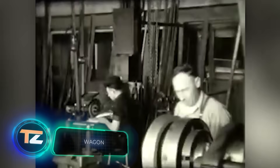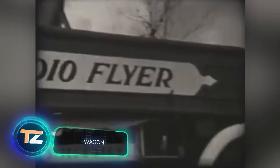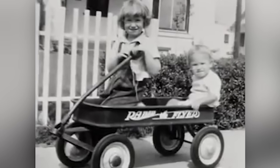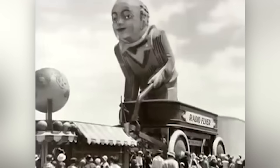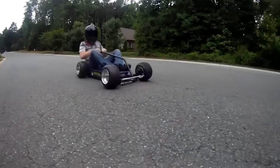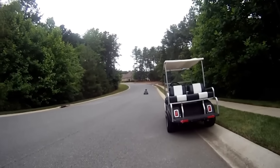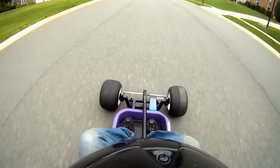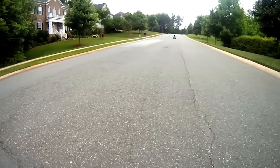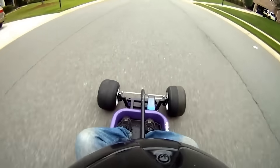Do you know what the American company Radio Flyer is known for? This major toy manufacturer, founded in 1917, once produced a red toy wagon so successful that even during the Great Depression they still produced about 1,500 a day. The little red wagon has been in countless commercials, games, and movies, and it's also popular with DIYers. A typical upgrade of the wagon is on your screen right now — it's a racing modification reminiscent of a go-kart. People in the comments recommend adjusting the camber angle of the front wheels to make it go even faster.